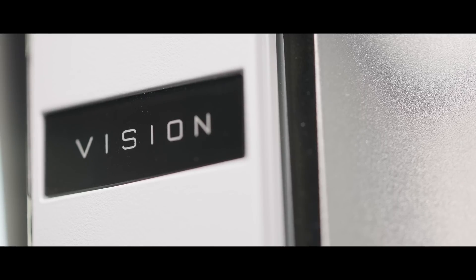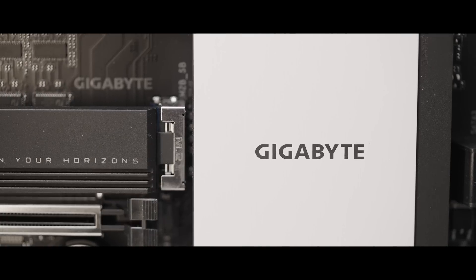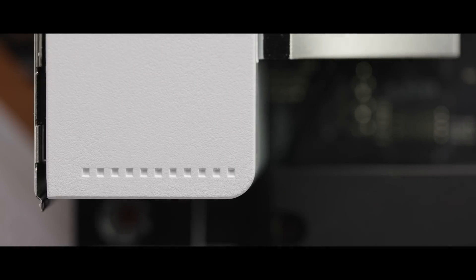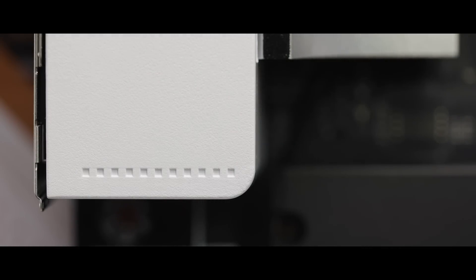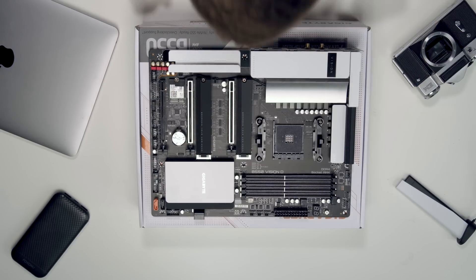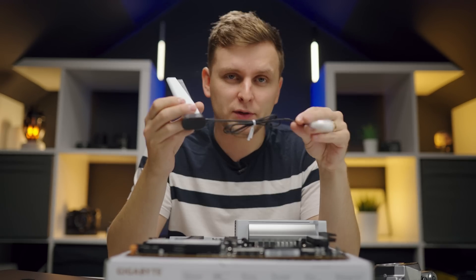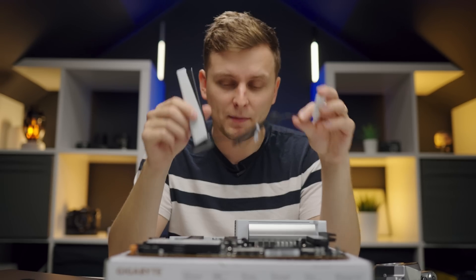What else do you want from a motherboard meant for creators? Thunderbolt 3 is one of the main things. Wi-Fi 6 and Bluetooth 5 is what we'd also like. You're probably wondering from this upper angle — what is this over here? Is that like a mini PS5, a PlayStation 5? No. This is the Wi-Fi and Bluetooth antenna for this motherboard.